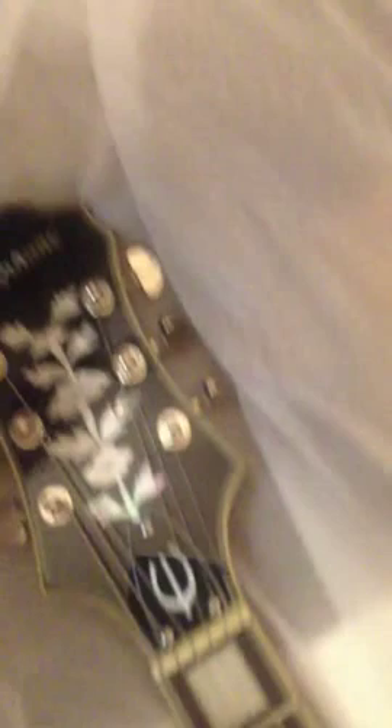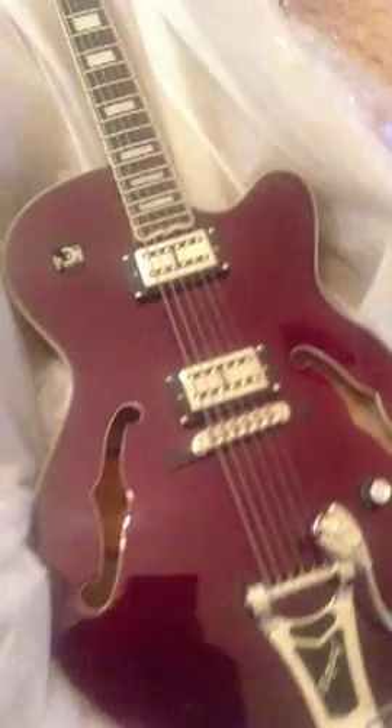There it is! Fully bound headstock, it has Grover tuners, and that is their Tree of Life inlay — love those on the Emperors. Down to the body, your tone knob is in the classic place, in my opinion. Your pickup selector is right where it should be, as far as I'm concerned.